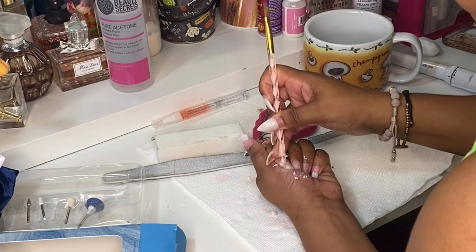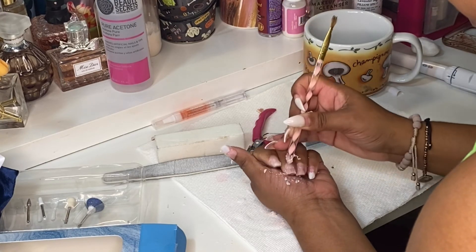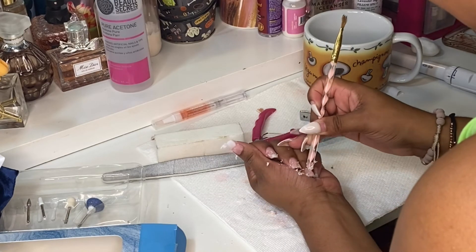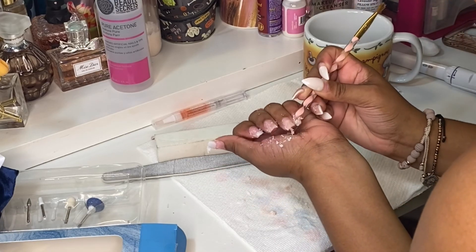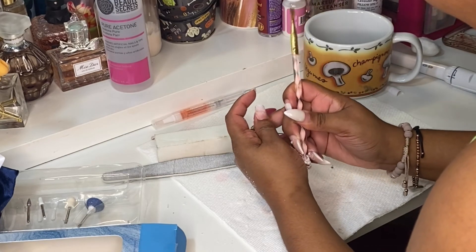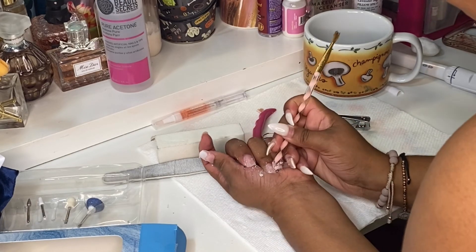The first thing I did before soaking my nails was cut them to my desired shape. That way I don't waste a lot of acetone — if you don't cut them first and then soak them, you're going to waste a lot of acetone. So to prevent that, just cut them to your desired shape beforehand.